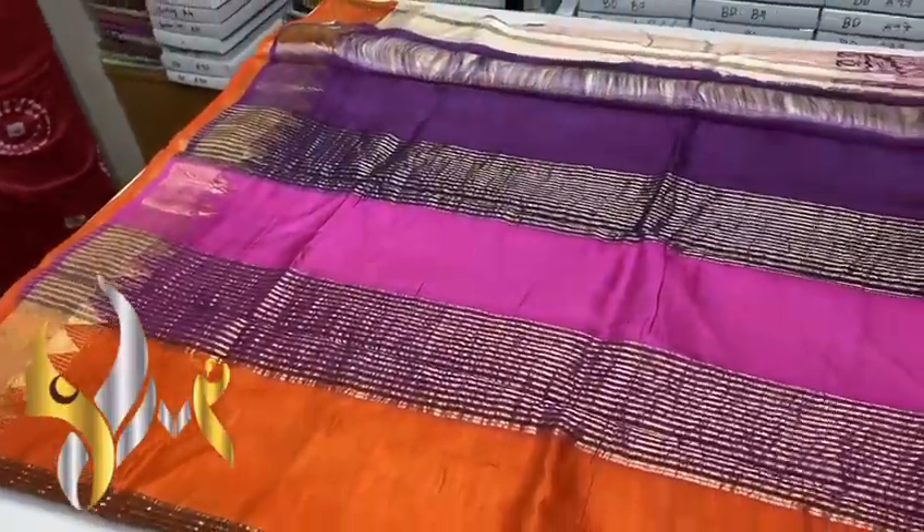A tricolor pallu — orange, pink, and purple given for the pallu along with the zari lines. We have the running color; the body color and the blouse color are the same.